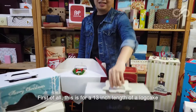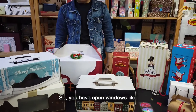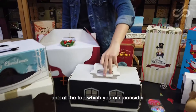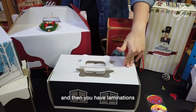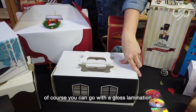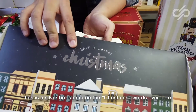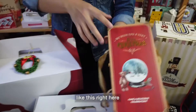First of all, this is for a 13-inch length log cake. You have open windows like this over here at the top, which you can consider. And then you have laminations on the exterior — this is actually matte lamination. Of course, you can go with a gloss lamination. And more importantly, you have hot stamping. This is a silver hot stamp on the Christmas words over here. You can also go with a gold hot stamp like this right here.